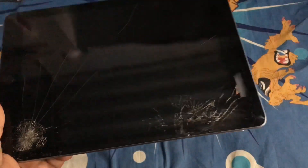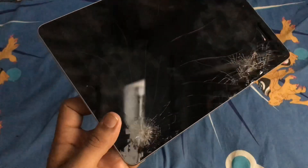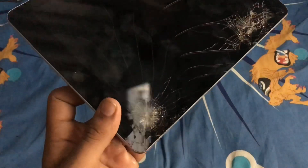As you can see, there's a hole here — it got a crack, it's completely shattered. You can see the crack all the way across — it shattered pretty badly.